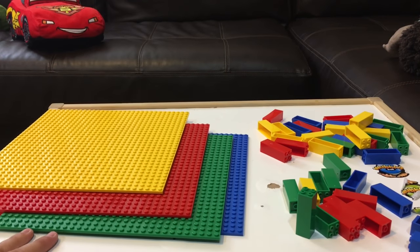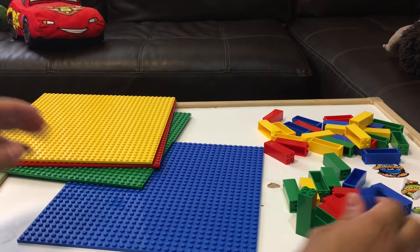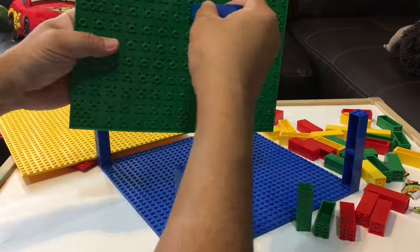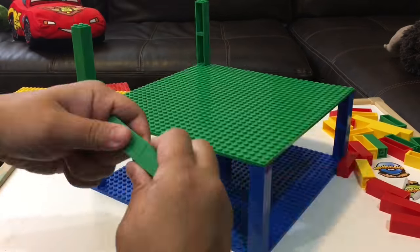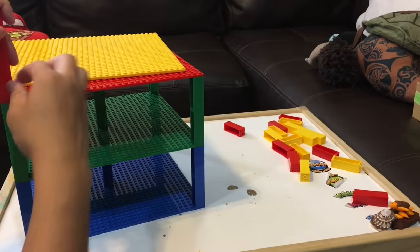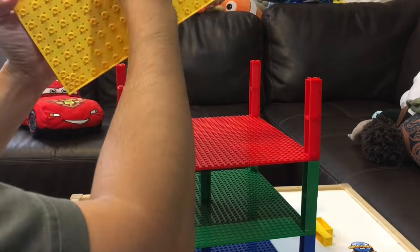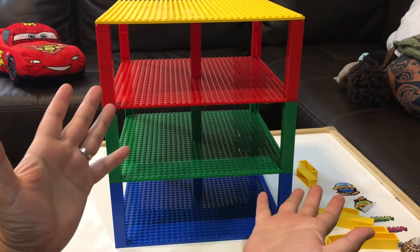Let's put these together and build a parking garage or something. Let's do that really fast! Yay!